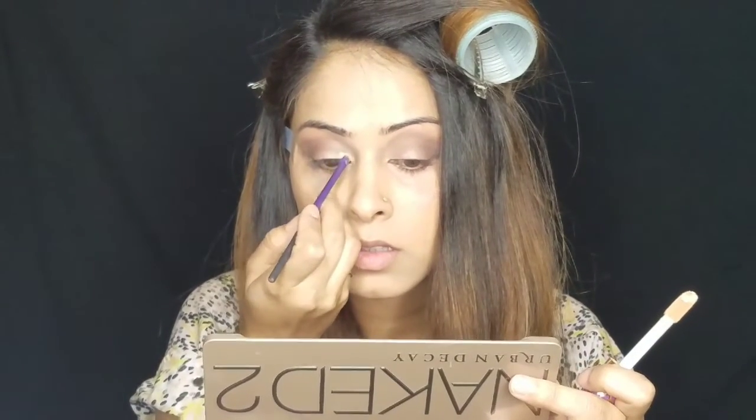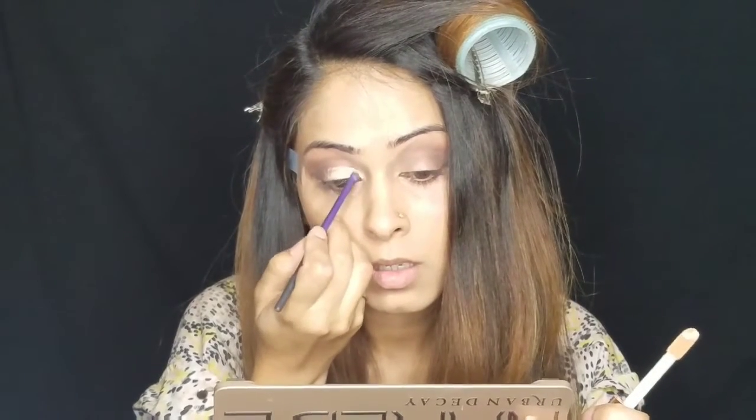Here I'm using this small definer brush by Real Techniques and I'm taking some of this concealer — I'm using Tarte Shape Tape, but you can really use any concealer for this step — and apply it from the inner corners towards the half of the lid. I'm doing this step because I really want my lighter eyeshadow to pop.